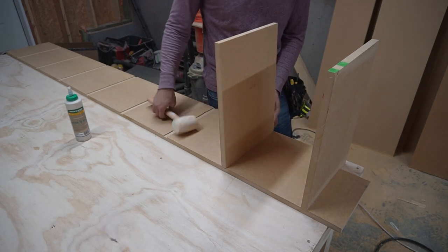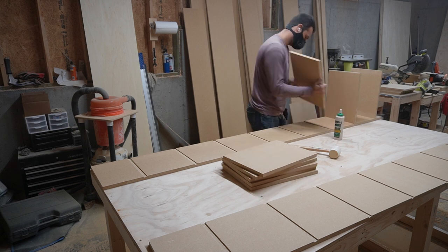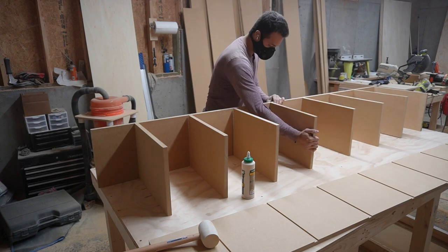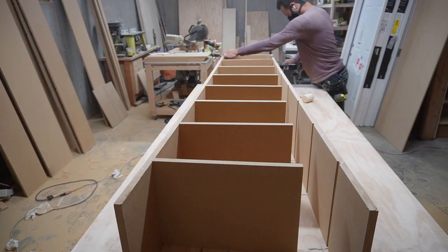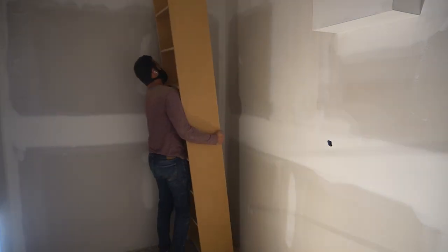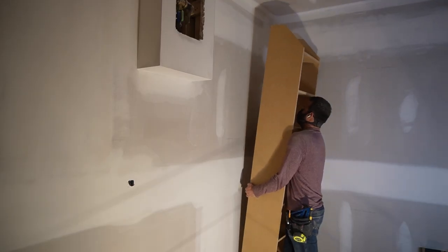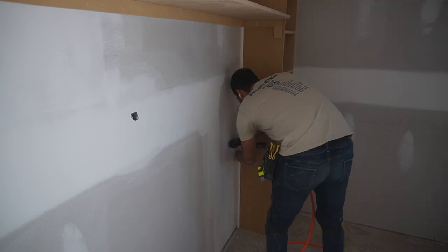These built-ins look complicated, but I guarantee they're super easy. I did all the built-ins in this entire basement start to finish in five hours. I used a router with a three-quarter inch bit to cut a dado for all the shelves to slide into, then used glue and brad nails to fasten them together. I added another side, glued and clamped it, then brad-nailed it together. After fitting it into place, I cut a 45-degree angle off the top, screwed them directly into studs, and created a shelf spanning the two cabinets where the closet rod sits underneath. I polished it up with some casing.